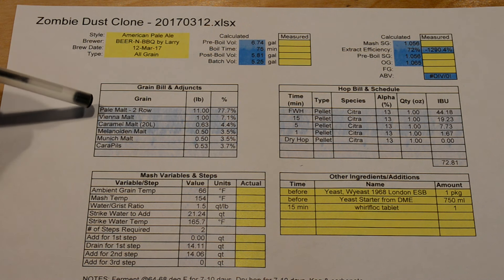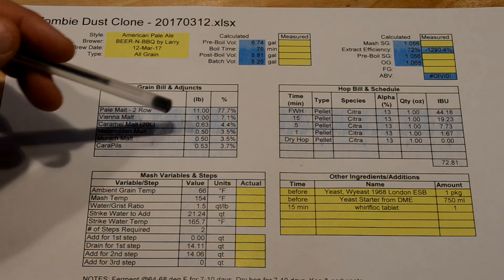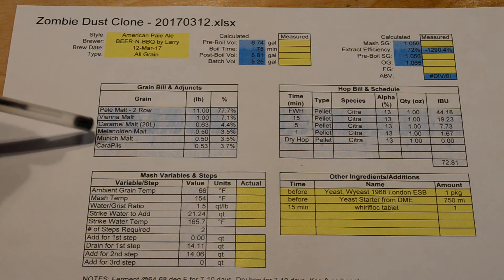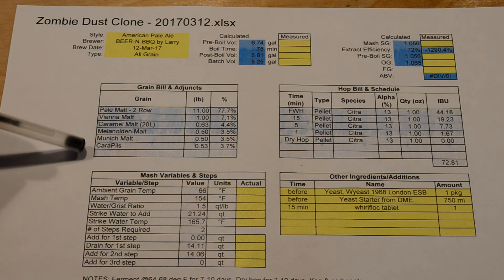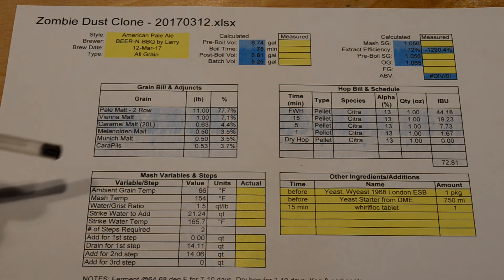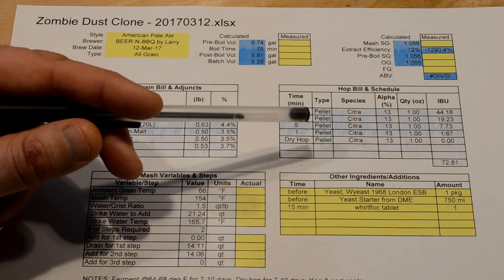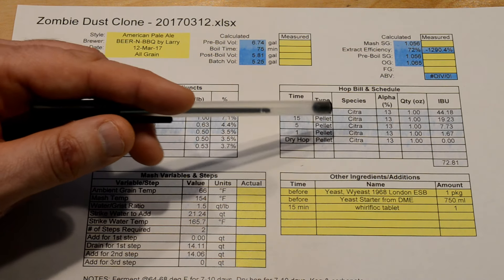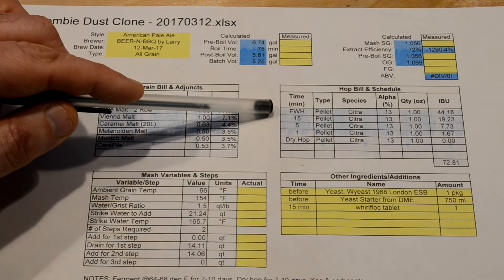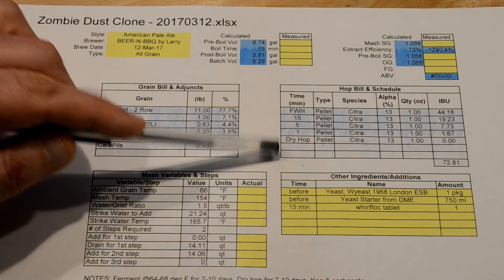Starting off with the grain bill: 11 pounds of pale malt two-row, one pound of Vienna malt, ideally a half pound of caramel malt but I had a little extra so I threw in 0.63 pounds, half pound of melanoidin malt, half pound of Munich malt, and a half pound of Carapils. As far as the hops, the reason people like Zombie Dust so much is the citra hop — all citra this time, as a first wort hop, with additions at 15, 5, and 1 minutes left in the boil, and a dry hop period.